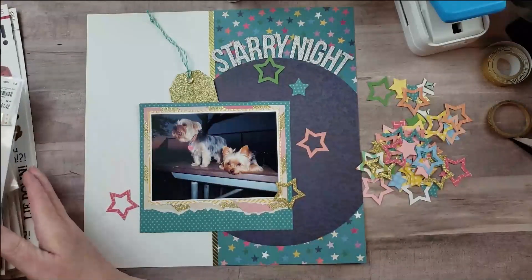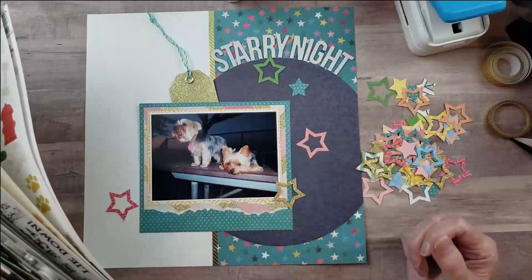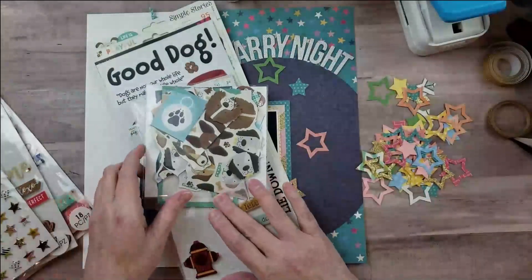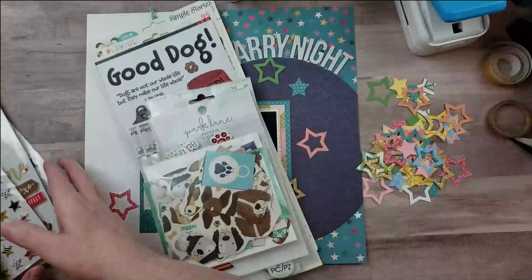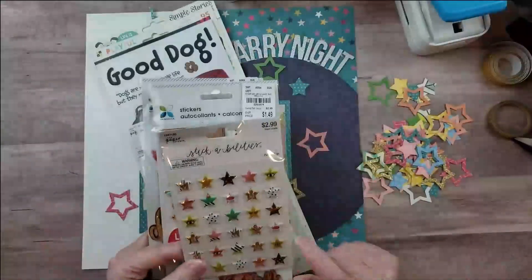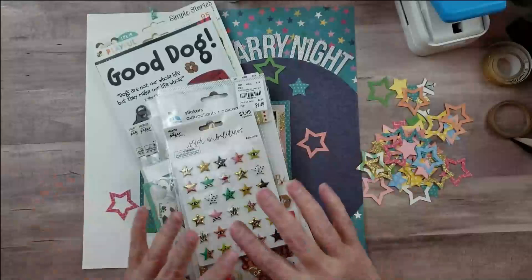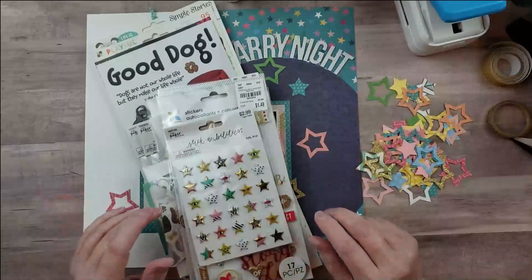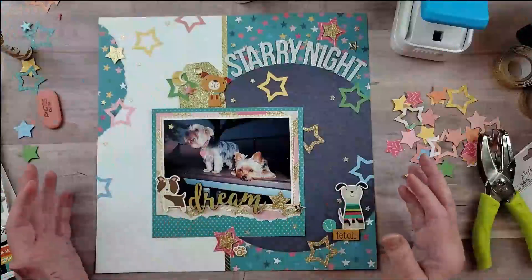For theme-specific embellishments, since I have pictures of my dogs I went to my bin of dog embellishments and stickers. I also brought in some three-dimensional stickers and some puppy star stickers I picked up at Hobby Lobby — those are going to be really cute on this layout. I'm going to finish up and then come back and share the completed layout.